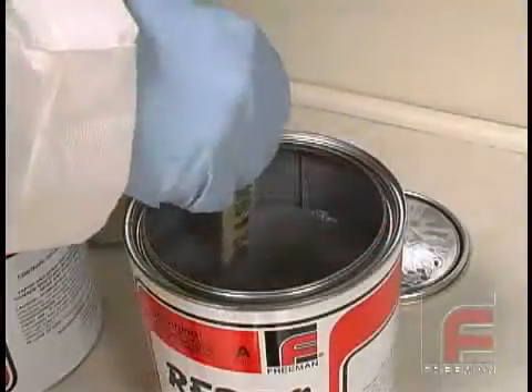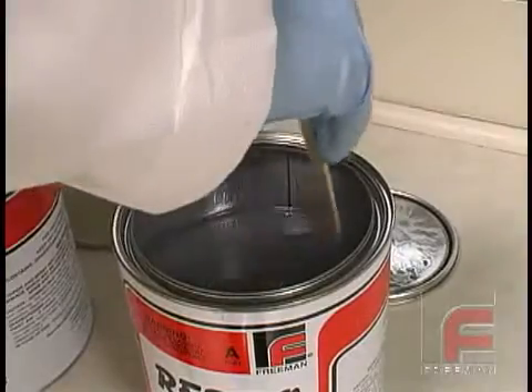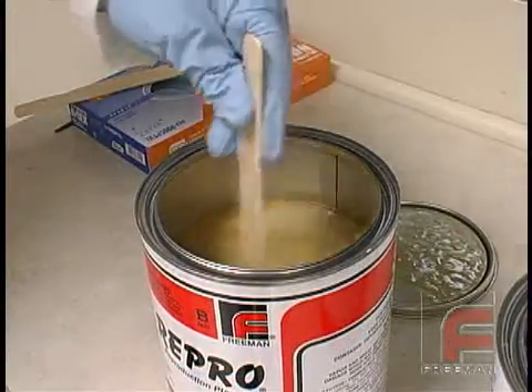Note that our three newest Repro formulations are all non-settling, meaning they can be mixed thoroughly without a mechanical aid.